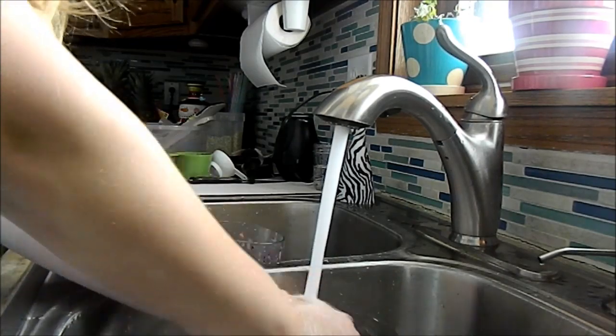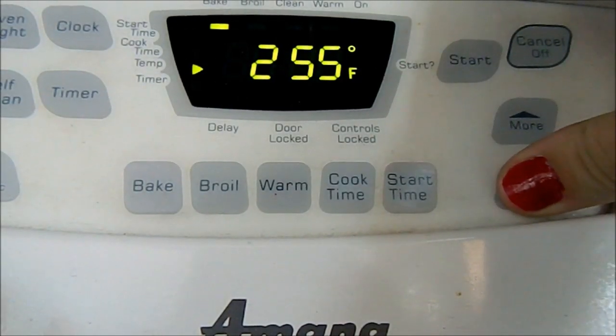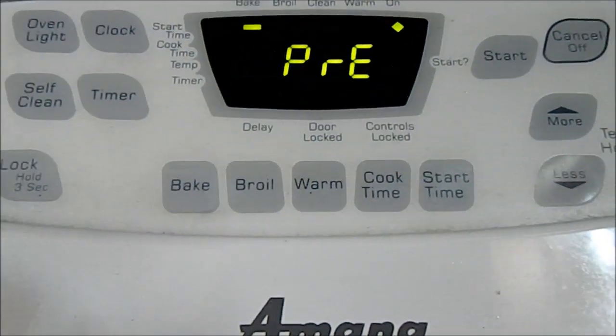First you're just going to wash your hands because we want to be sanitary. Next you're going to preheat your oven to 225, because these treats bake slowly at a low heat.